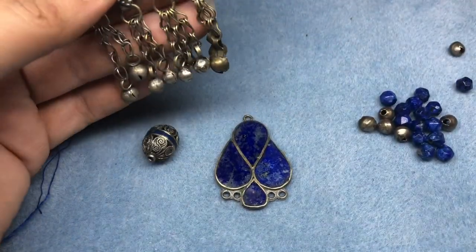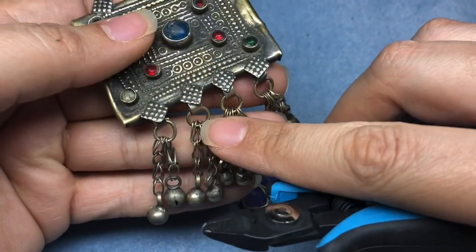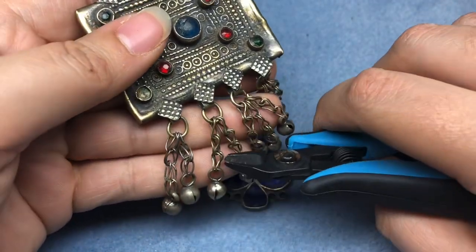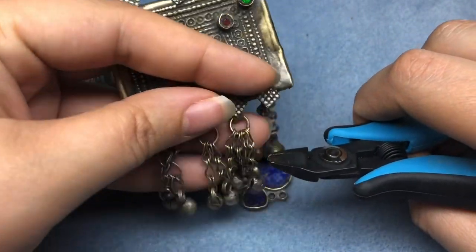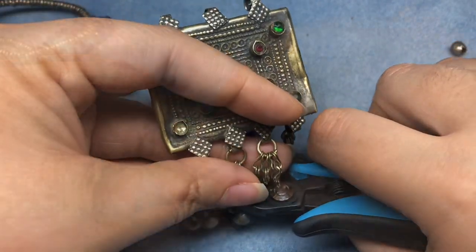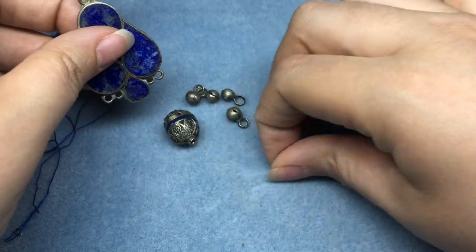I'm going to cut the bells off because I already know the plan, and I'm not going to damage the ring up here — I'm just going to cut these guys off. So I've got my four bells, and then I'll find some jump rings to put those on.